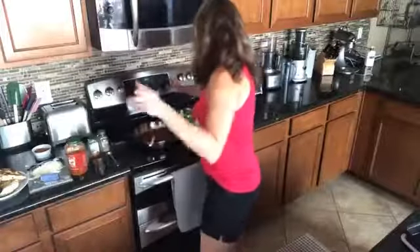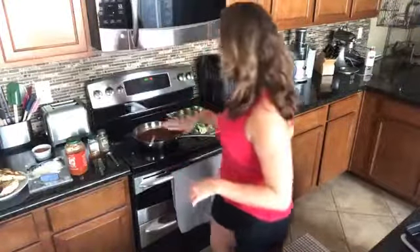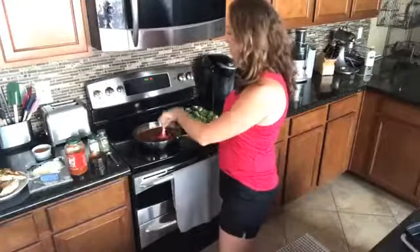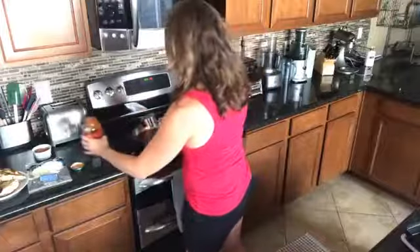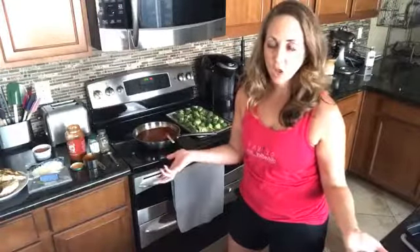I'm going to turn on my broiler to high, and then turn on the marinara sauce on low. I have about a cup of marinara sauce going in here. After I took the chicken off, I wanted to get all of that really good dark chicken leftover oil in the pan and pull it up with the marinara sauce. I'm going to add one more cup of marinara sauce, and then add some more seasonings as well.